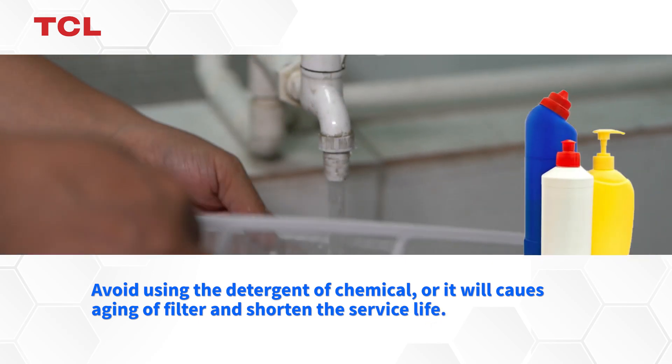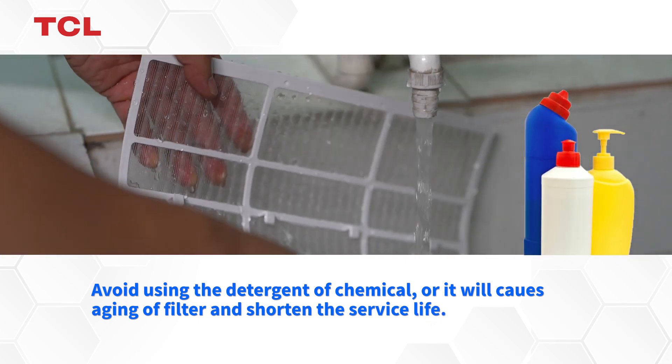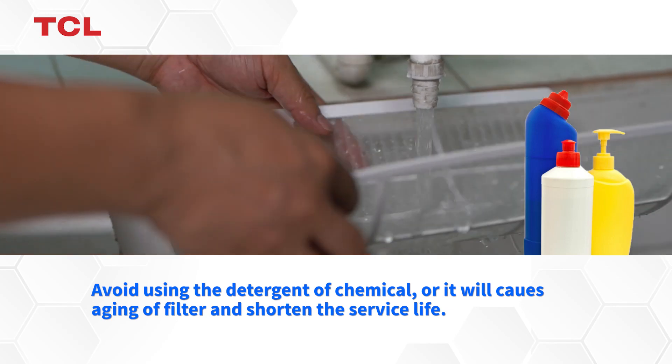Avoid using detergent or chemicals, as it will cause aging of the filter and shorten the service life.